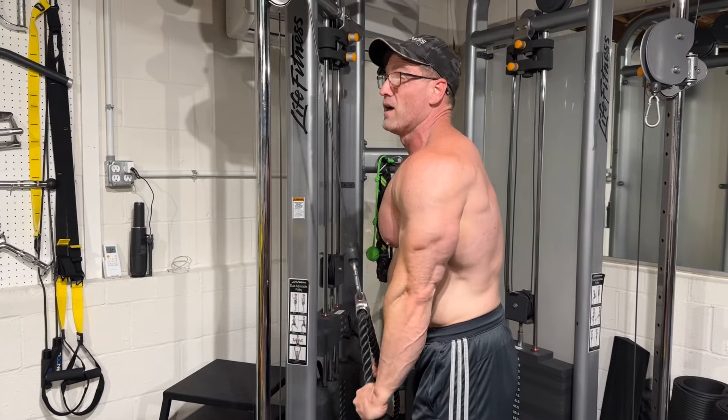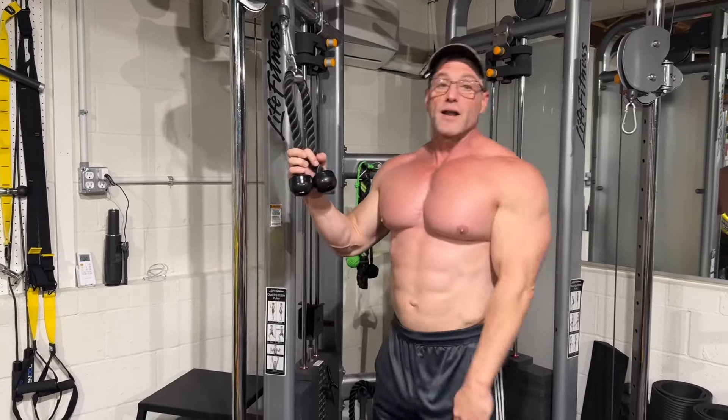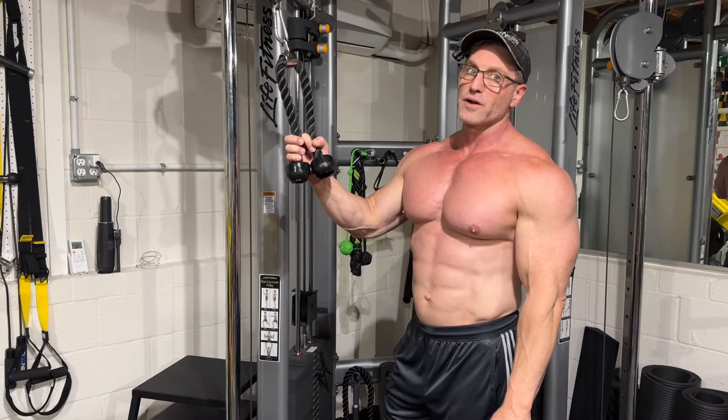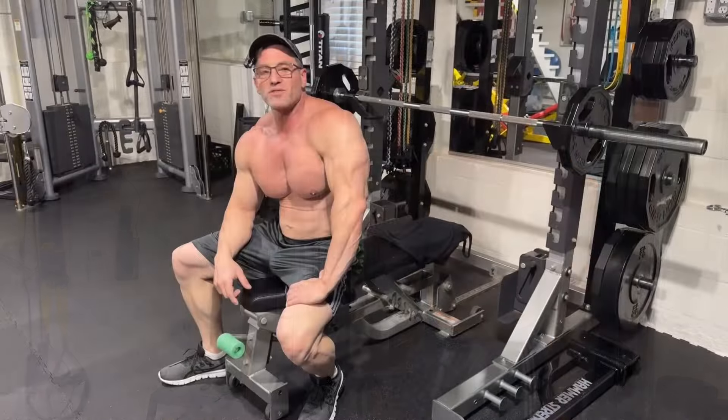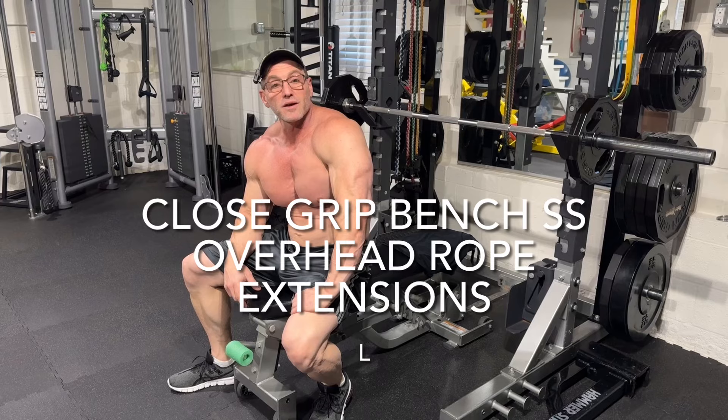I think that was 10. This first superset — you might be done after that. But for the people that aren't, stay tuned, we got more. So we started with a big compound movement followed up with an isolation movement. Guess what? We're about to do it again.